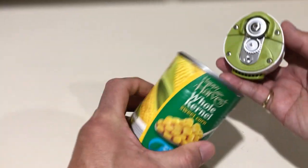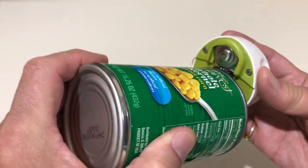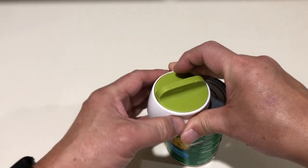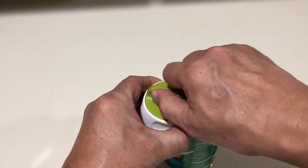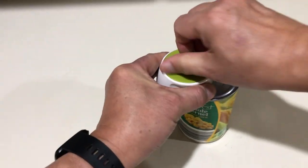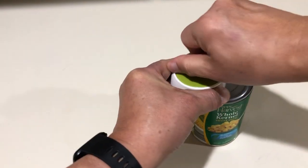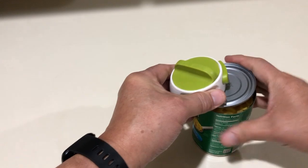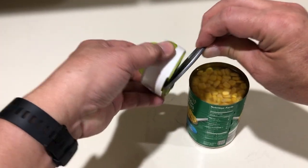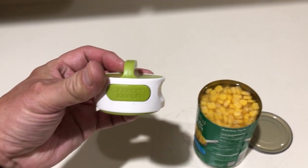Let's go. I am going to go ahead and get rid of the...